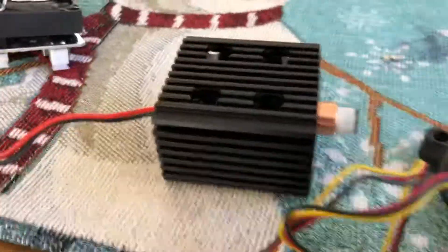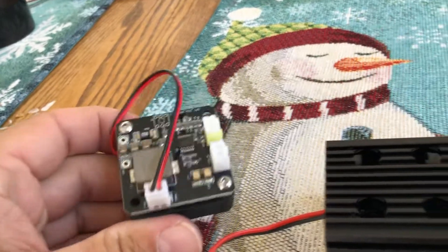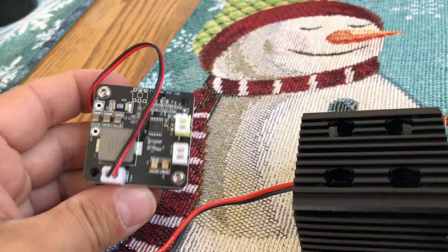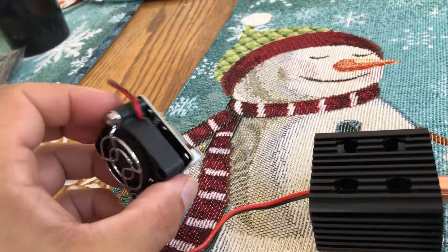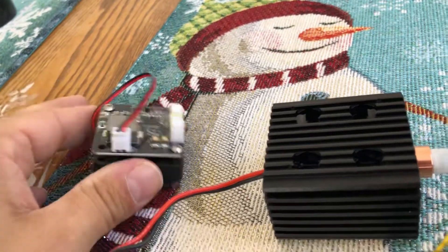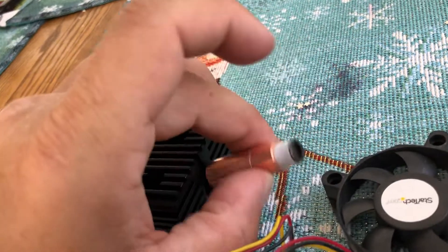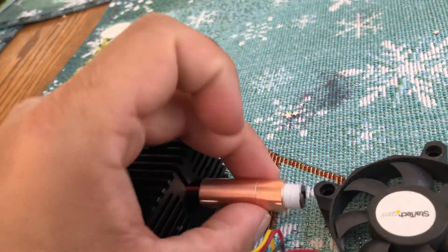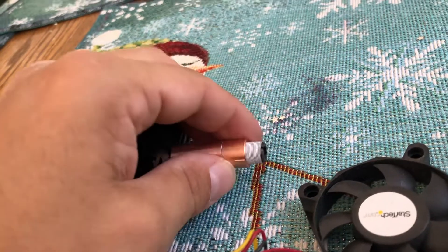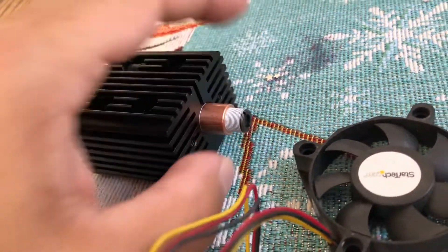I wanted to make a quick video of this. This is what you get when you buy from a guy like Zack Barnett or one of the other custom laser diode builders. This is a 5 amp power supply and this is a 12 millimeter copper module with an NUBM 44V2, and then that's a three element lens, but I got a couple other lenses.